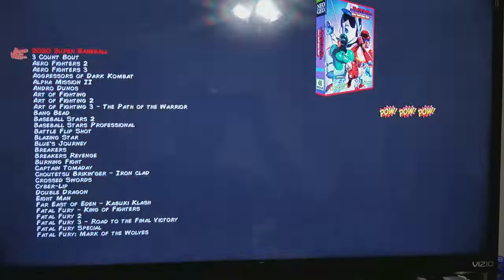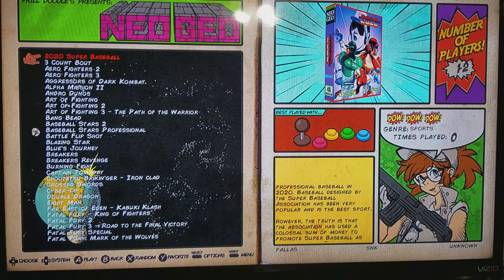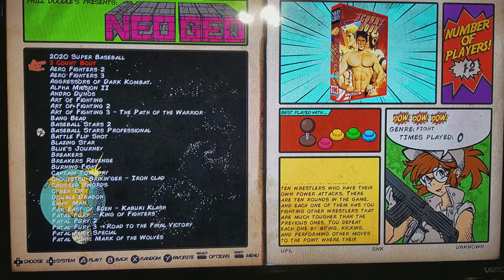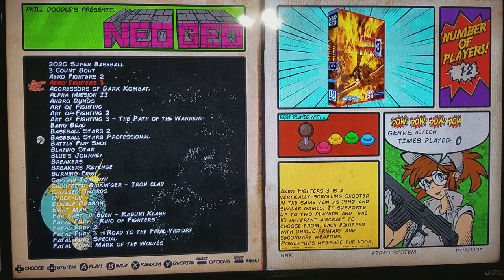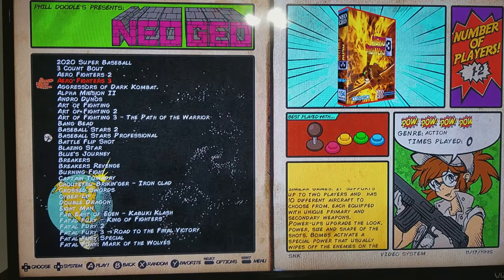So when you go to games, you have your little blurb. It tells you what it's best played with — in this case a joystick type thing, because this is like an arcade system. You can actually go...